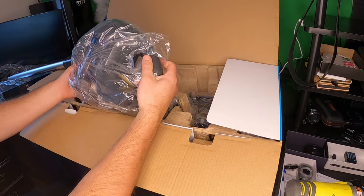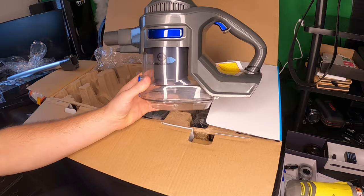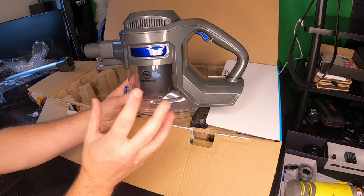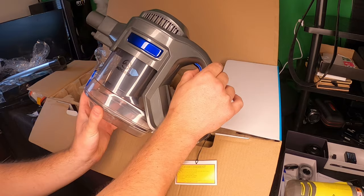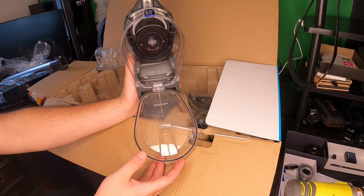Now we can take out the actual vacuum device. As you can see, this is a very large capacity vacuum cleaner — it can hold a lot of debris, dust, and hair, meaning you can vacuum a lot longer than normal. You have the on/off trigger here: press it once for low, twice for high, and a third time to turn it off.